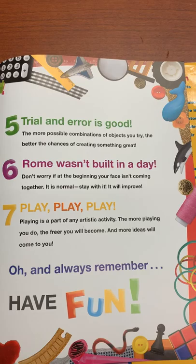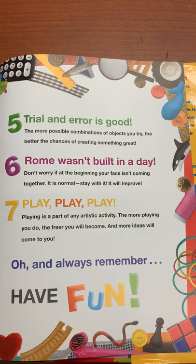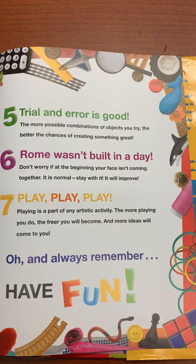Number six: Rome wasn't built in a day. Don't worry if at the beginning your face isn't coming together — it's normal. Stay with it and it will improve. Seven: Play, play, play. Playing is a part of any artistic activity. The more playing you do, the freer you will become and the more ideas will come to you.